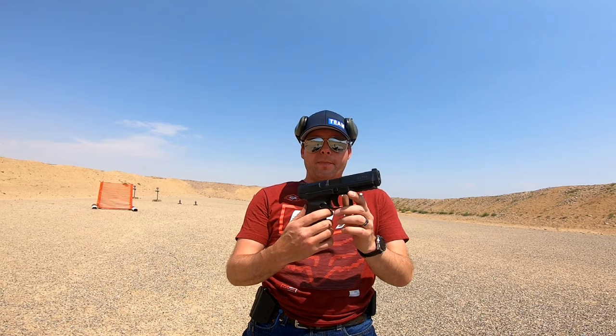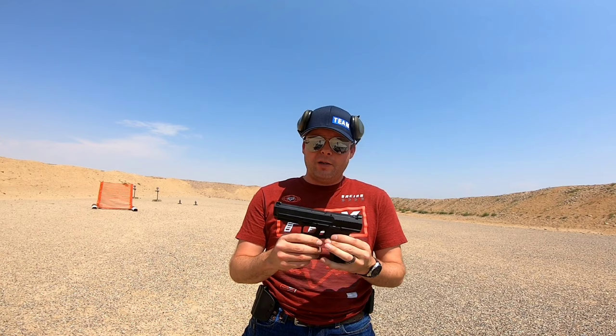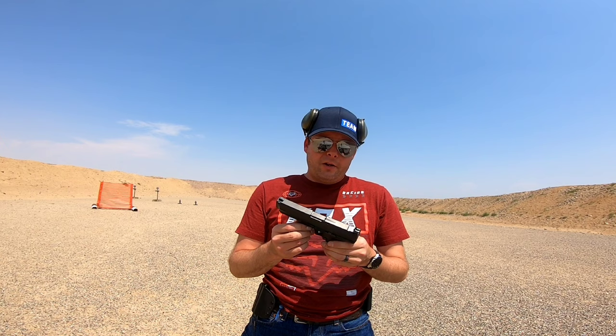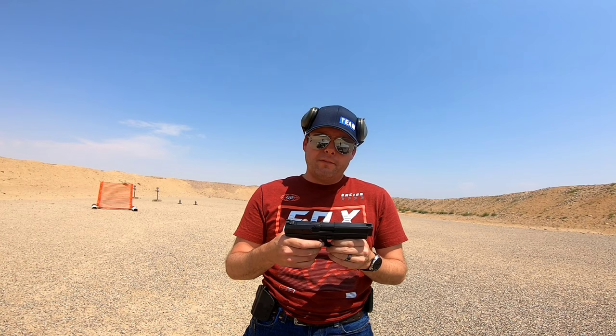Canik TP9SF — for the money, you cannot go wrong. You get a plastic case, a holster, two mags, an extra back strap, and a cleaning kit — all for what I paid, $440. You really can't beat that for what you're getting. There are a lot of guns you can buy for the same kind of money that don't have near the features, or you're going to pay even more for less. If you want a decent budget gun with a lot of features, go check out the Canik TP9SF. Hope you liked the video — please hit that like button, share, subscribe, and we'll see you next time.